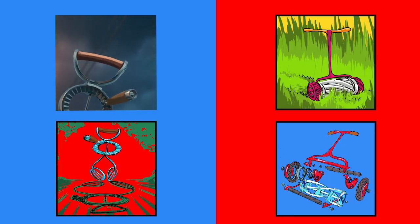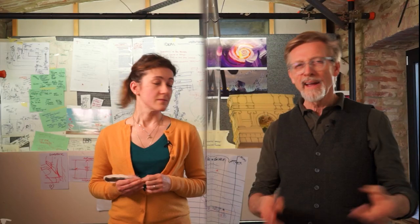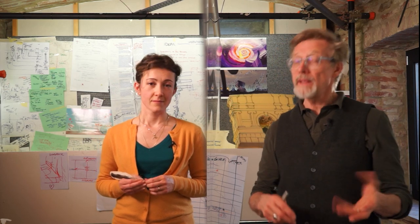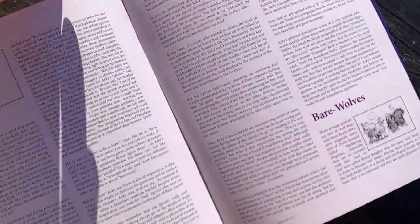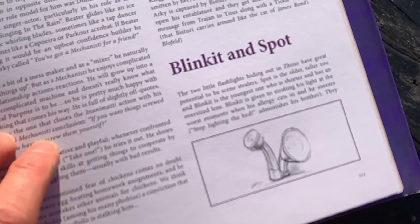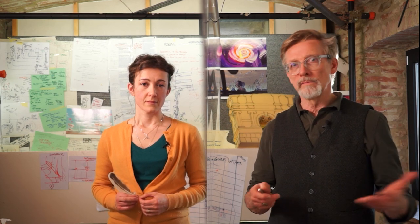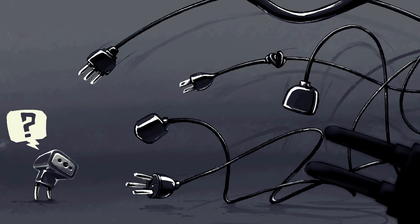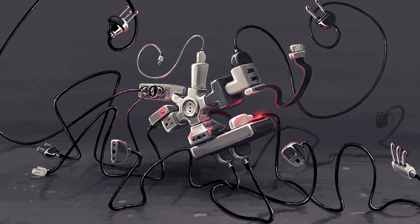The more parts there are, the more you can deep-dive into the backstory, and the parts somehow relate to one another as they get more complicated. For instance, Beater the egg beater becomes a lawn mower in the next step of his purpose — they share blades, so they're similar, but he gains some gears and wheels, so it's an upgrade. Blinket and Spot are obviously at the beginning of their purpose steps, but already they bring up questions like: do they have batteries? Does electricity exist in the Inanimati world? Do they have other unusual characteristics?